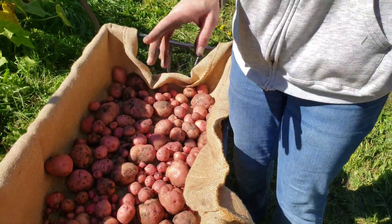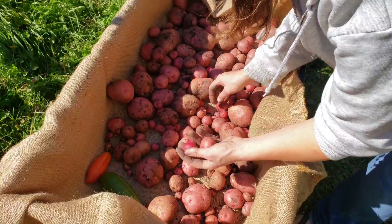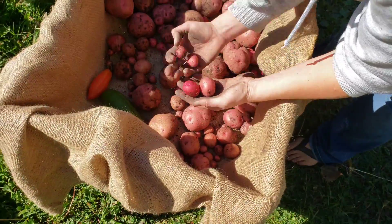These bins by far had the largest potatoes. The grow bags, most of them — we had a few big ones — but most of them were about baby potato size.